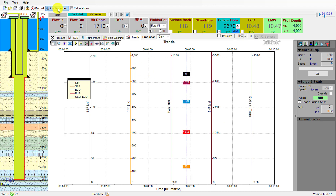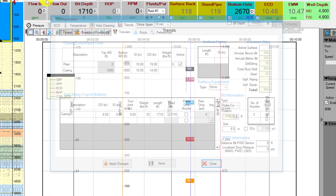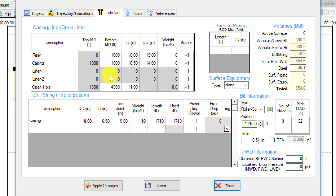We have a pre-configured well open. We'll go into configuration to see the casing. The water depth is a thousand feet and we have casing from a thousand to eighteen hundred feet, then open hole from eighteen hundred feet to four thousand nine hundred feet.